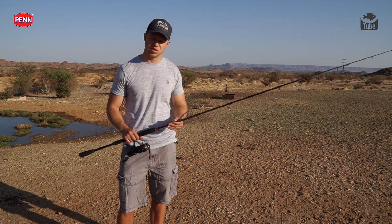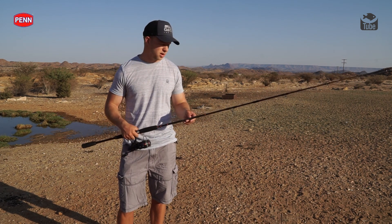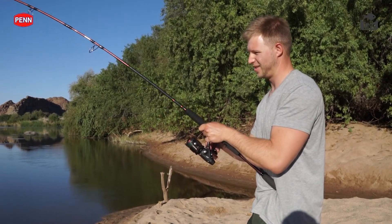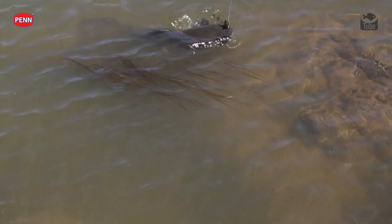The rod which I like to use for these big cats is a Berkley Venom 8 foot extra heavy rod. It's a 1 to 4 ounce rod with some serious backbone. So if I need the power to pull them away from the reeds, out the grass, out the rocks, I've got it. It's definitely an amazing rod to have for these big cats.